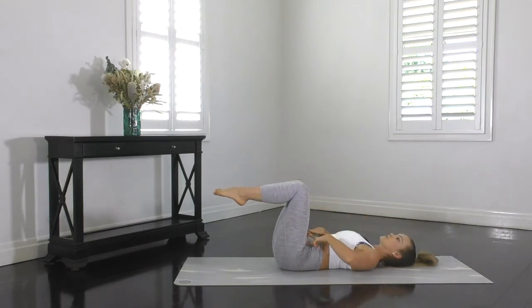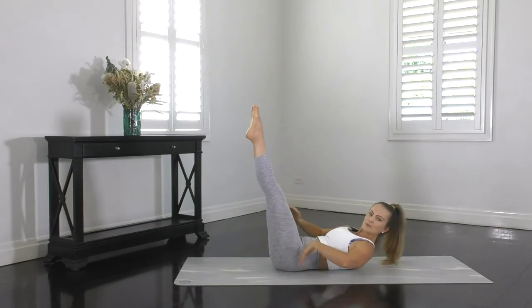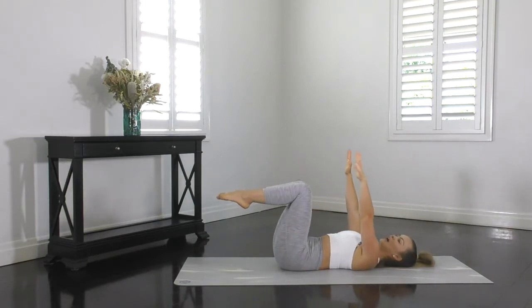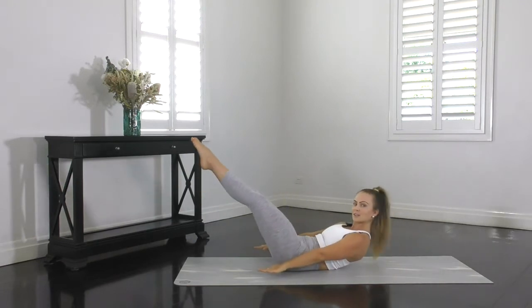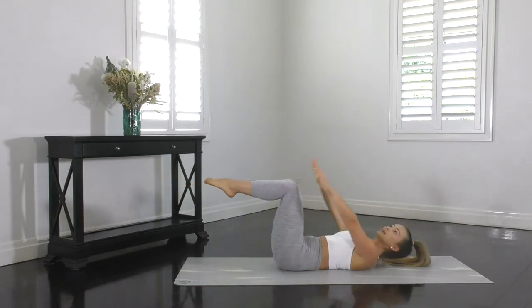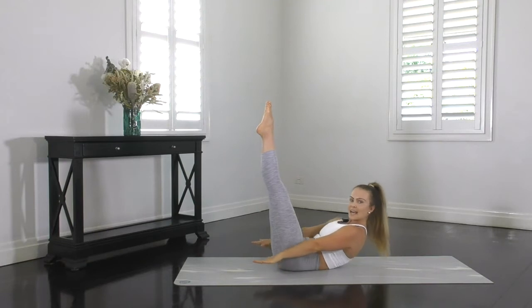Make sure your ribs are staying drawn down towards your hips so that your back doesn't arch or your tummy doesn't bolt. Now if you want to make this a little harder, you can extend those legs a little longer, further towards the floor and further away from your body. Or alternatively, to make it easier, you can just shoot them straight up towards the ceiling as you curl.